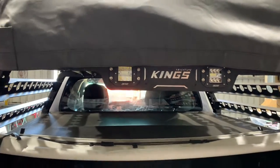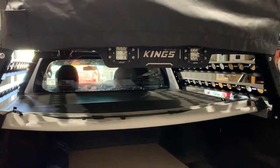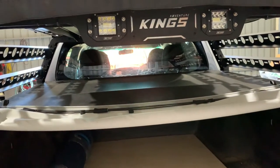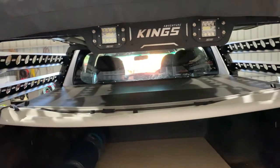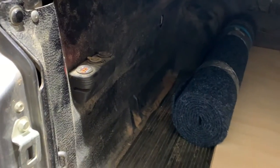Hey guys, welcome back to another video. In today's video we're going to be installing some drawers underneath the Triton. As you've recently just seen, I've installed the King's tub rack and the rooftop tent. This is purely just because I want to have a good easy setup for one day trips to the beach with my mates, since we all don't really take time off work until Christmas, so we like to go on the weekends and have some fun.